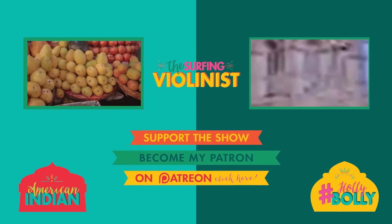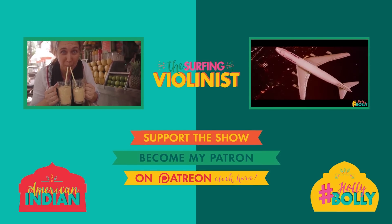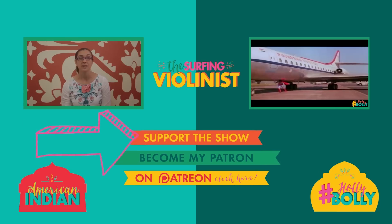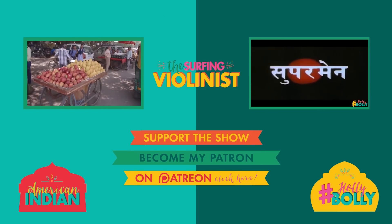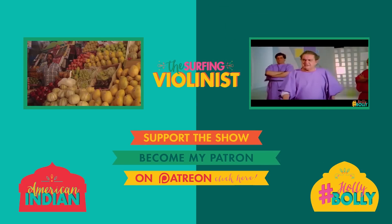Thank you so much for watching The Surfing Violinist. Check out our web series, American Indian, the more polished documentary style reality show version of our family's adventures in India — new episodes each month. Support the show on Patreon to help us keep improving and get to see new episodes a month in advance. Also check out our other series, Holly Bully. Thanks for watching. Until next time, keep it creative, keep it cross cultural and keep it constructive.